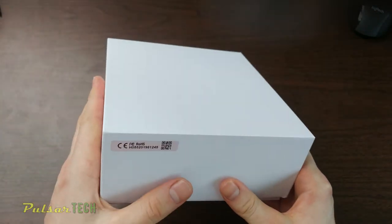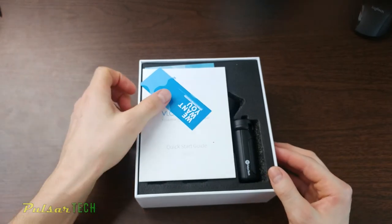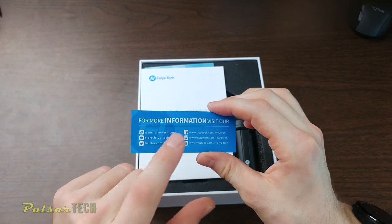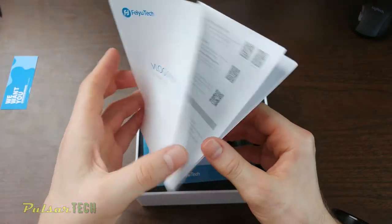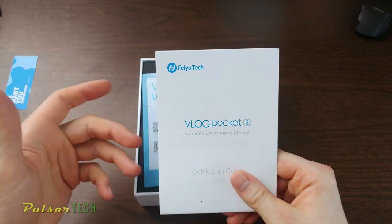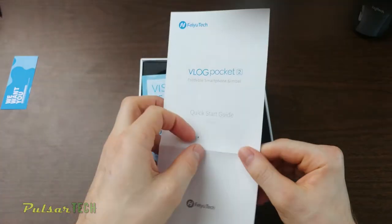Underneath you've got a plain white box. They always include this information if you want to get more stuff from their website — you can check it out and join them on social media. They also give you a quick start guide, which is normal for everything you get nowadays. Make sure you go online and download the full manual if you want to use all the features of this gimbal, because this quick start guide is not going to include any detailed description — it'll just let you start the gimbal and give you a rough idea of how to balance it.